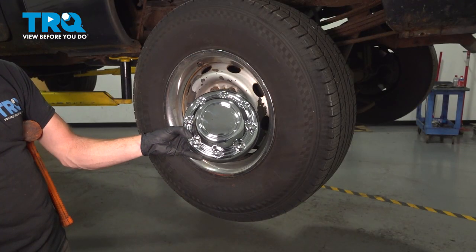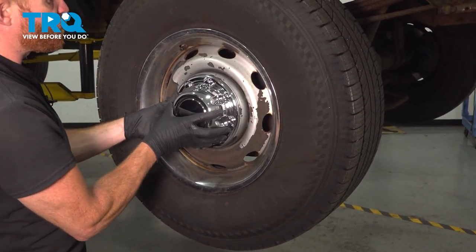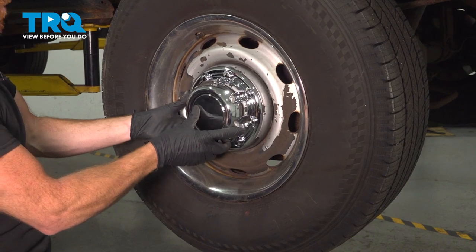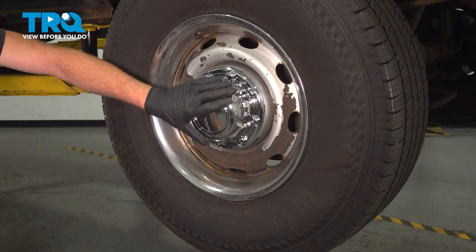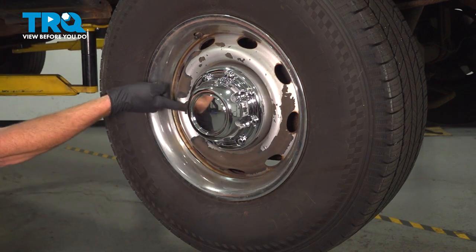All right, let's get ready to install that brand new center cover. To install this, you want to put it directly over each of the lug nuts. We'll get this aligned properly. Now, we'll just give it a loving bonk to drive it in place. If it doesn't feel like it wants to go on like that, you could also use a rubber mallet. Let's just wipe this down a little bit. Double-check to make sure it's secured all the way around.